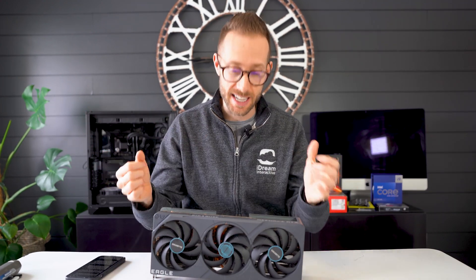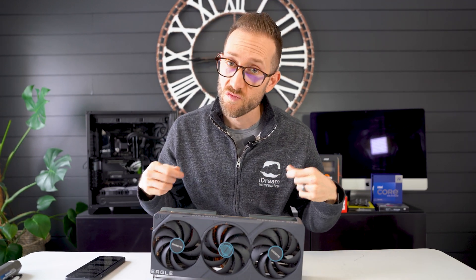Normally I would start reviewing a card with an unboxing, but that is not the case. I ended up trading my Founder's Edition 4080 for this Gigabyte Eagle a few weeks back, and my friend promised me he would give me the box. I'm still waiting. Although I'm sure the box is lovely, we'll just move forward talking about the card.